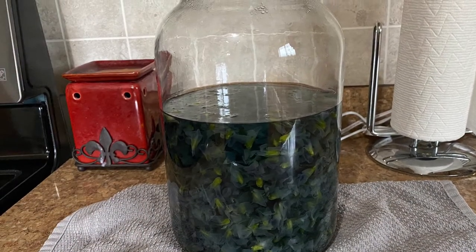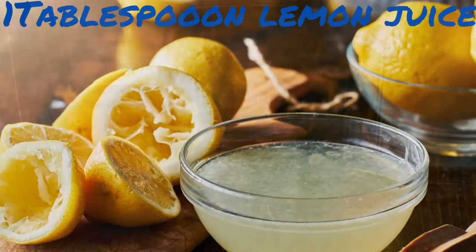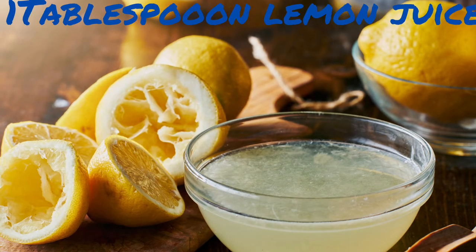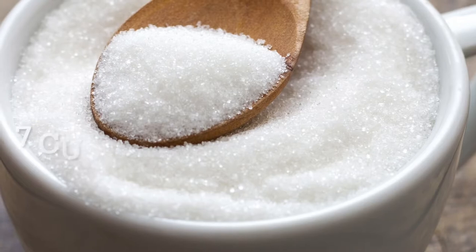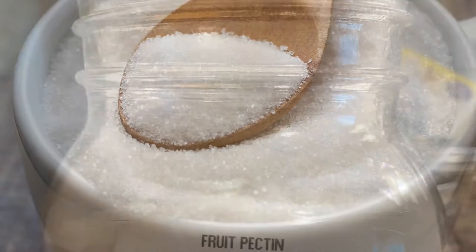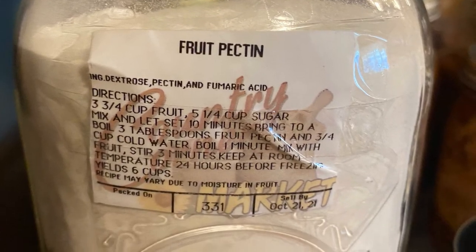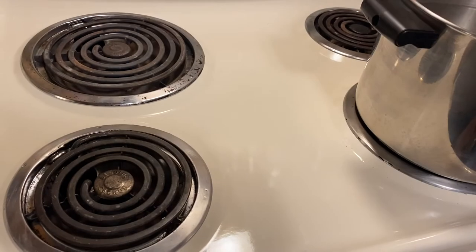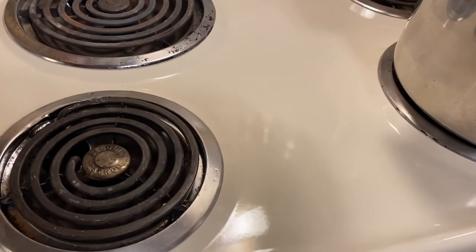Strain and measure out four cups of your tea. To your flower tea add one tablespoon of lemon juice. You'll want seven cups of sugar and a package of pectin, which is eight tablespoons. Go ahead and prepare as you would any other jelly.